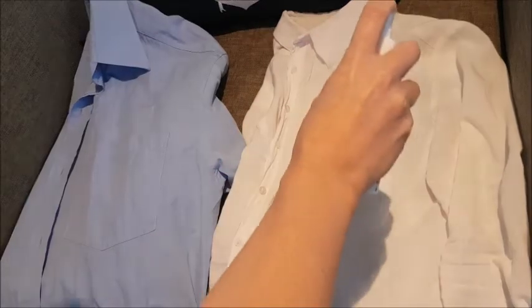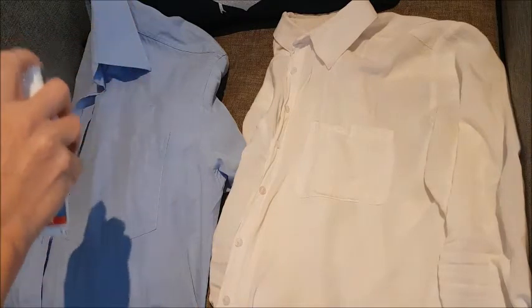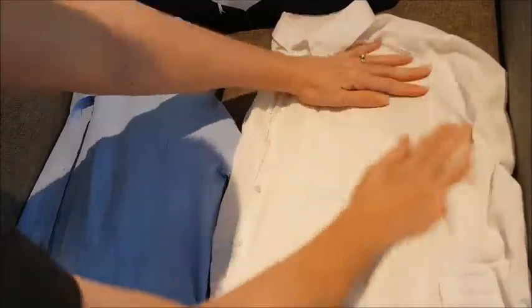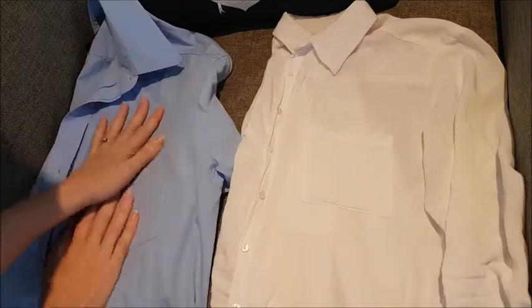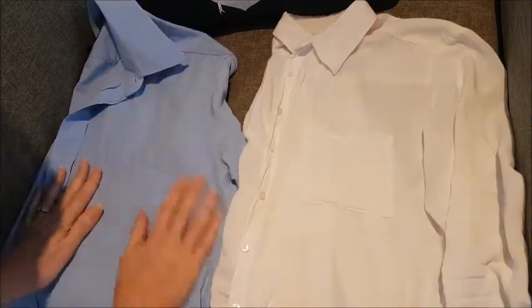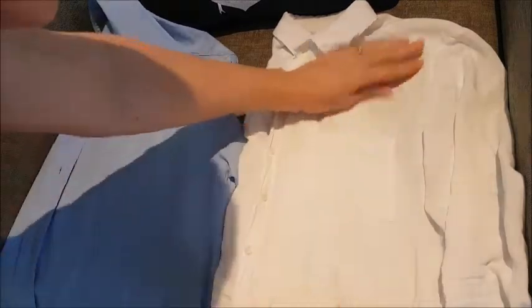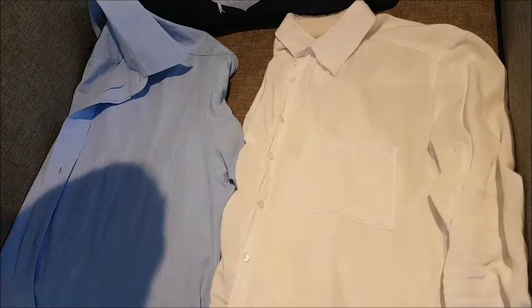Alrighty, so I spray and then I wipe down. Now, I know you might not be able to see that, but I think that's pretty cool.